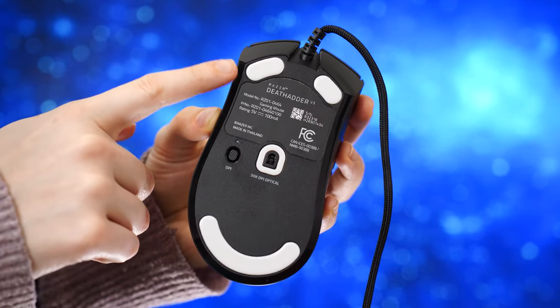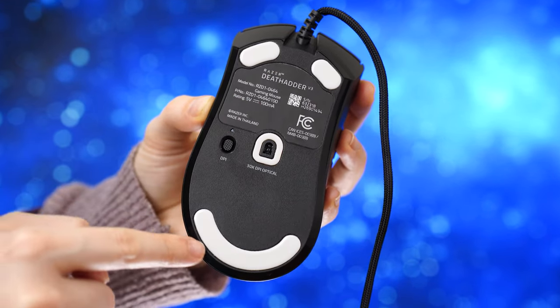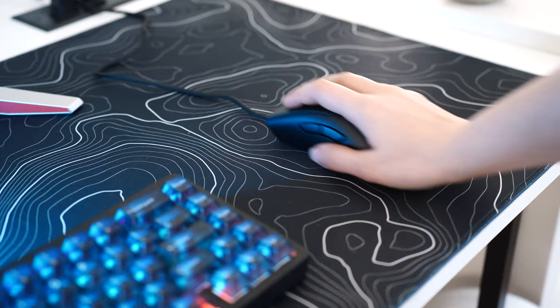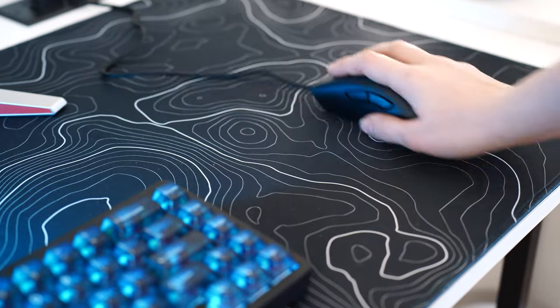For color options, you can only get this in black. The skates are 100% PTFE — two skates on the top, one around the sensor, and one along the bottom. There is really zero noticeable drag at all; it's a very smooth and even glide overall.